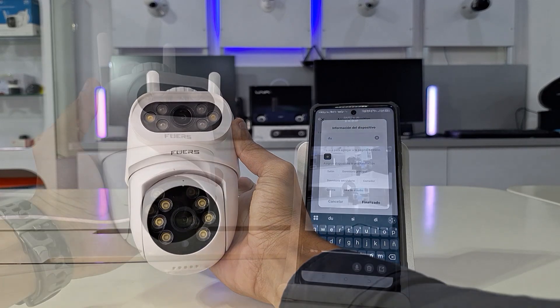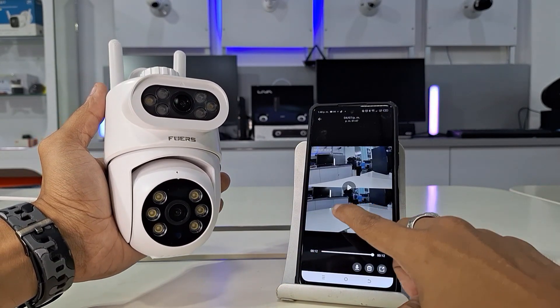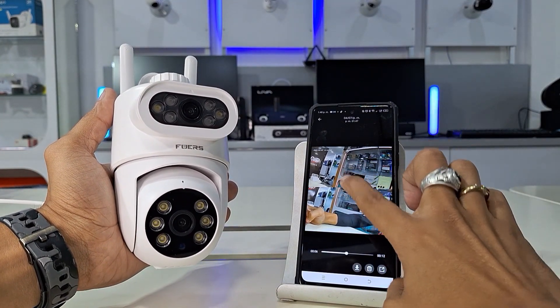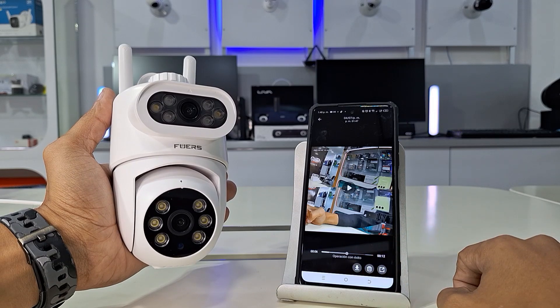After this point, the app will finally move to the operating interface to show us the real-time monitoring and give us access to all the different functions offered by this excellent Smart Life app.